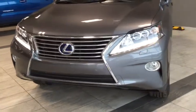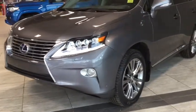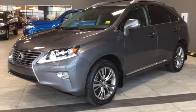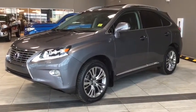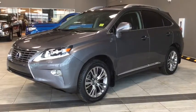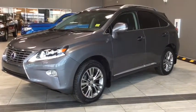Under the hood you'll find a 3.5 liter V6 cylinder hybrid engine, and you'll be riding on top of beautiful 19-inch alloy wheels. Some of your features include rain sensing wipers, xenon high-intensity discharge headlights, and a heads-up display. But there is a ton going on on the inside, so why don't we hop on in and take a look around.